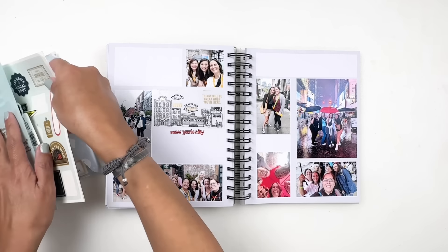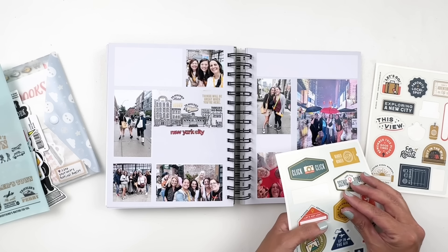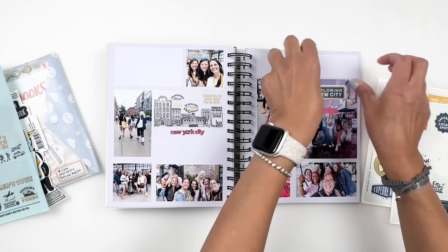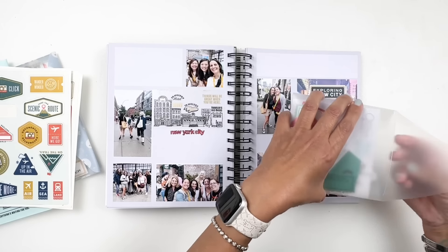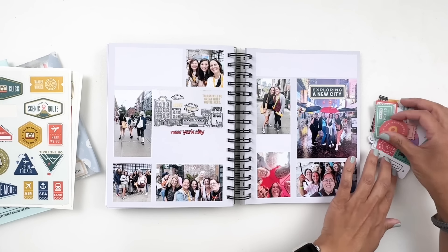I'm looking through these stickers — I really like that 'documented,' and 'exploring the city' is good too. Just adding my sticker there and I do like this a lot. But I want to look through my die cuts. This is an older die cut pack from Feature Craft and In a Creative Bubble — it's my go-to when documenting traveling. I'll just look through and if I see anything I can use, I'll add it.